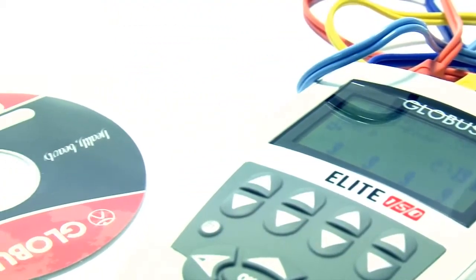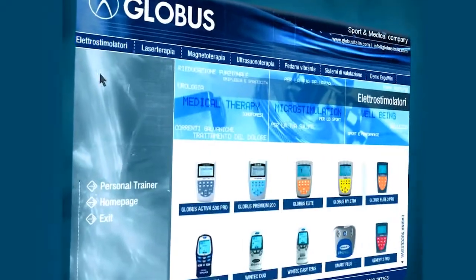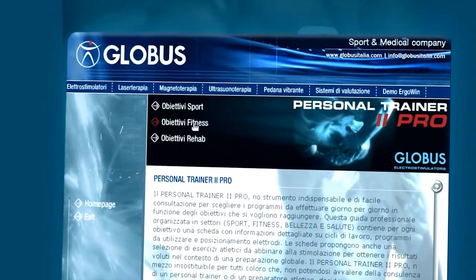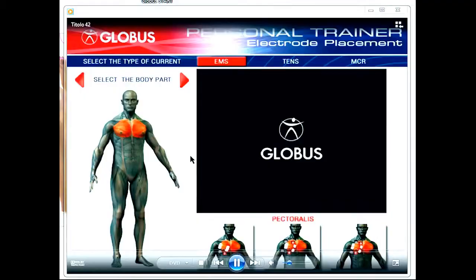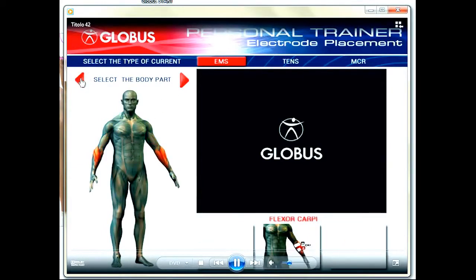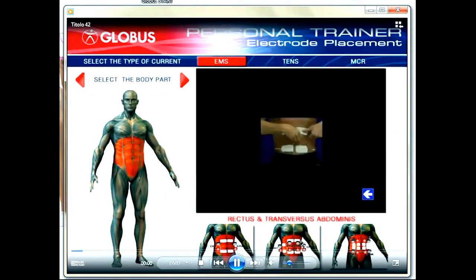The Elite 150 is supplied with a DVD that, as a real personal trainer, will guide you to select and complete the desired program. You will find a work program with daily treatments suitable to reach your goals. Once you identify the area to be treated, the personal trainer will show you a video suggesting how to place the electrodes.